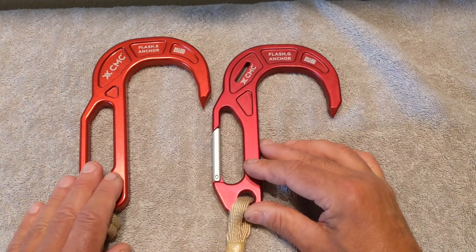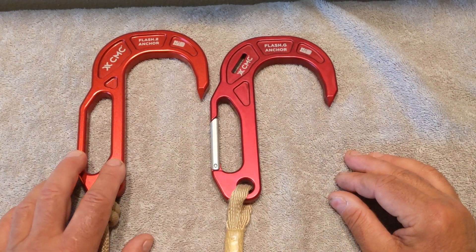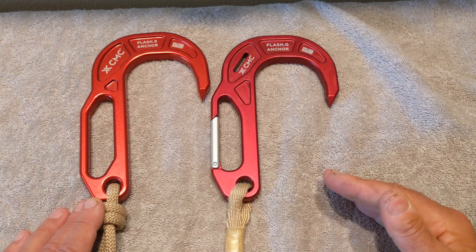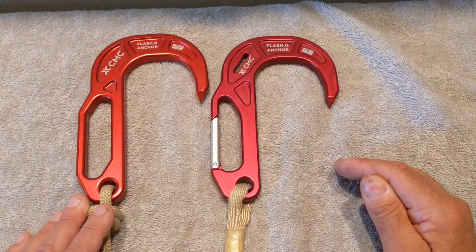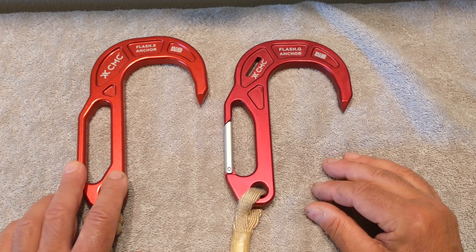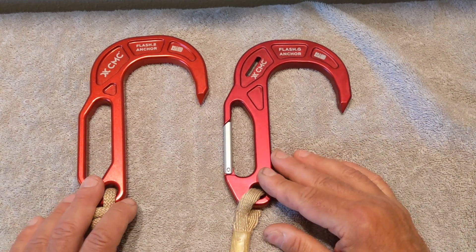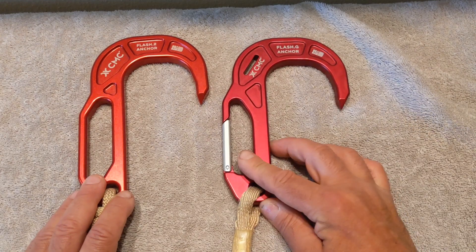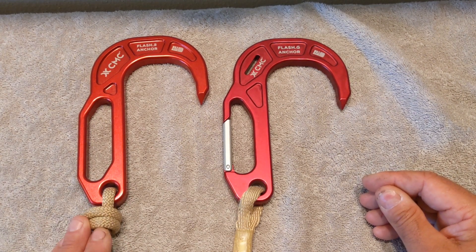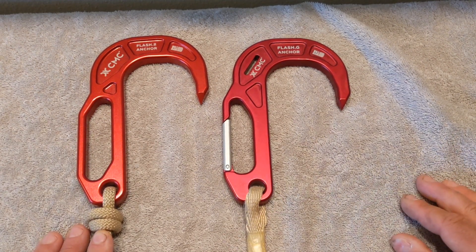That covers the similarities and differences of the hook. The next question you probably have is what advantages are there to the solid hitching slot versus the spring-loaded gate on the FLASH-G. Instead of making this video too long, I'll discuss and demonstrate that in a separate video. In video two, I'll demonstrate how the solid hitching slot of the FLASH-2 as well as the FLASH-G can be used for attaching to a substantial object, and how these hooks differ when used as a descent control device for the burn technique. Hopefully you found this one useful — we'll see you on video two. Thanks for watching.